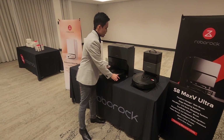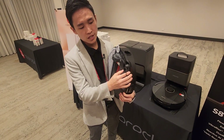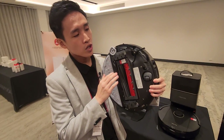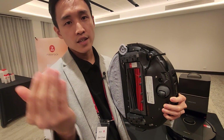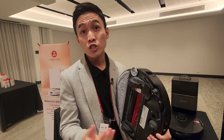First up, we have an upgraded brush system. What we have here is a stretching side brush system that goes right into the corners to get the dust out into the pathway of the suction. This enables a much deeper clean.